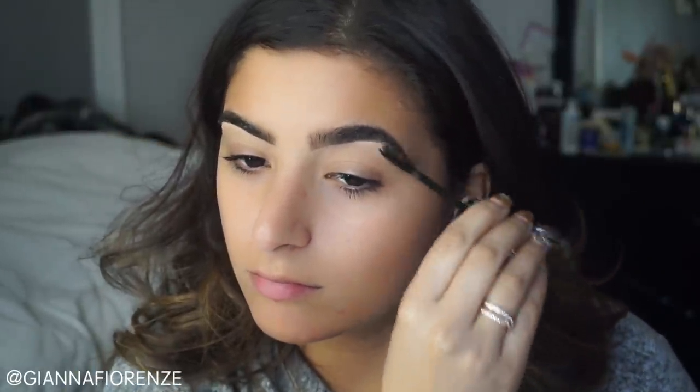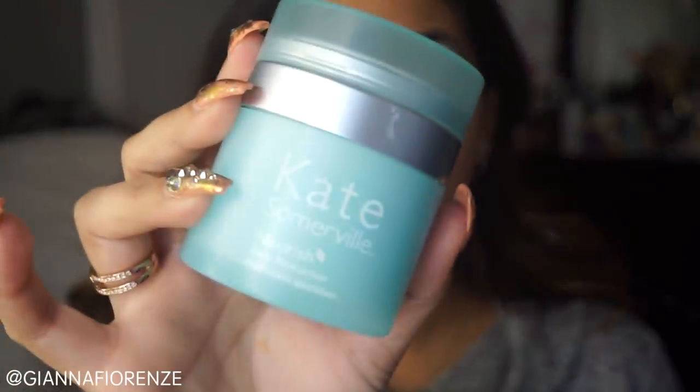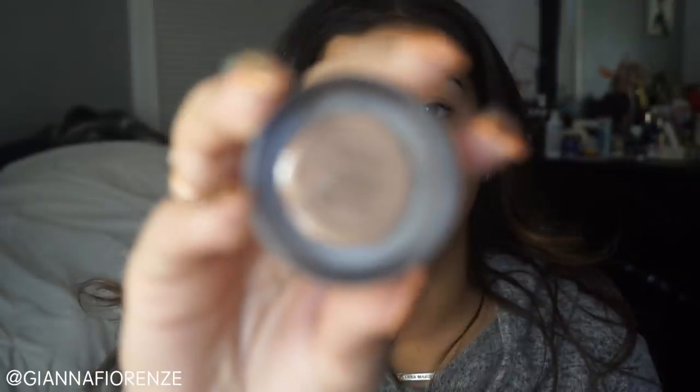To set the brows, I'm using Anastasia's Clear Brow Gel. I'm just going to flick the hairs up. Now I wanted the moisturizer to really sink into my skin so I'm using the Kate Somerville Nourish Moisturizer first, and then we're going to move on to the eyes.